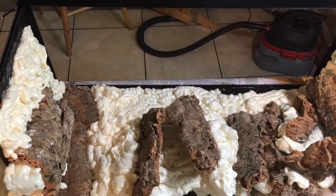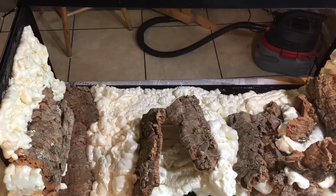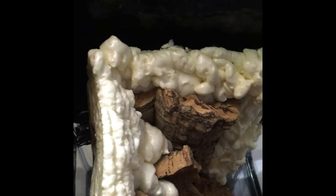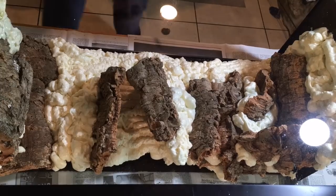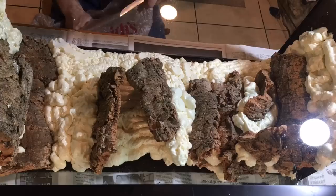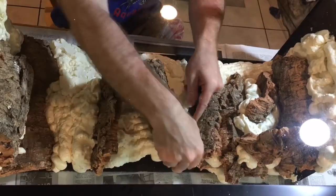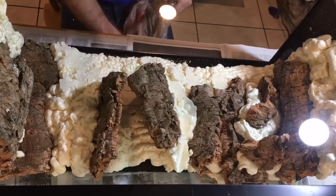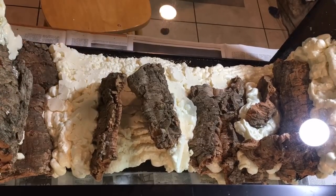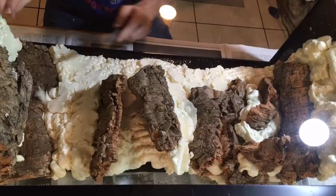Once the Great Stuff Foam was in place, it was time to allow it to cure for at least 24 hours. But when it had dried, we encountered the biggest challenge of the entire project: all of the background completely separated from the silicone. It was pretty discouraging. In the meantime, I could shave down the foam with a serrated knife to the actual shape and texture that I wanted. I contacted AnyHerp about my problem and they had some really good advice — they mentioned that I could use a thin layer of Great Stuff Foam to attach the existing cured foam to the silicone, and then once I applied the silicone itself, it would form a seal that would help support and connect the Great Stuff Foam background to the glass.